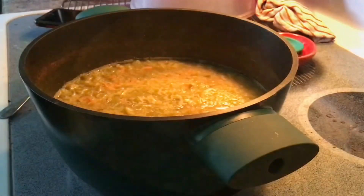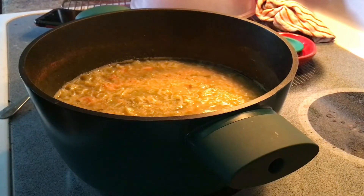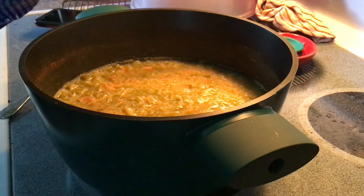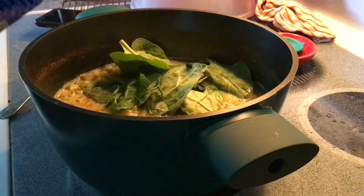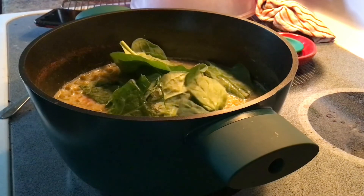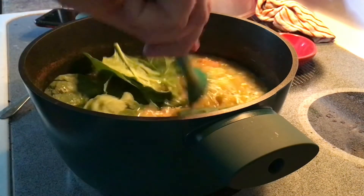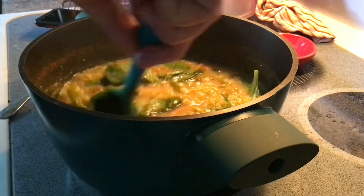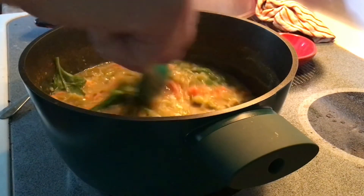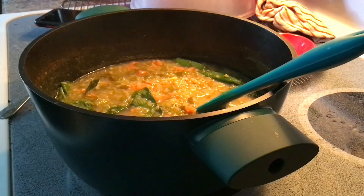Once this is done we'll add our spinach — just take it and throw it in, and mix it around until it's nice and wilted, then serve it immediately. You can tear it up if you want smaller bites, but you can see it wilts fairly quickly. Take that and serve it right away. Hope you enjoy it, and don't forget to like and subscribe.